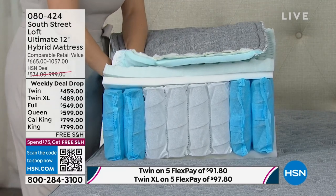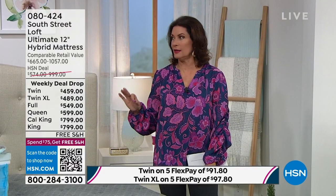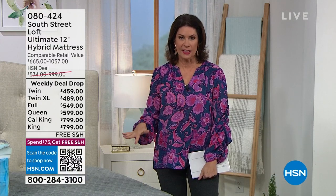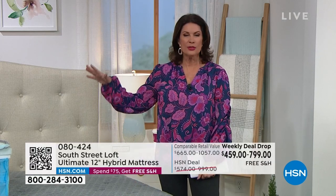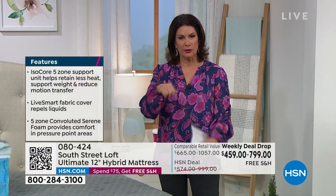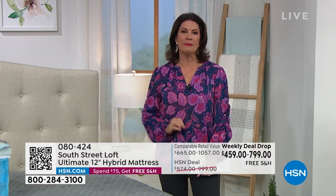This is a weekly deal drop — it started Monday and is only good until Sunday at midnight, if any are left. All sizes are available right now. The queen is $599. When you see the technology built into this bed, it makes such a huge difference in how you get a great night's sleep, and that affects every aspect of our day.